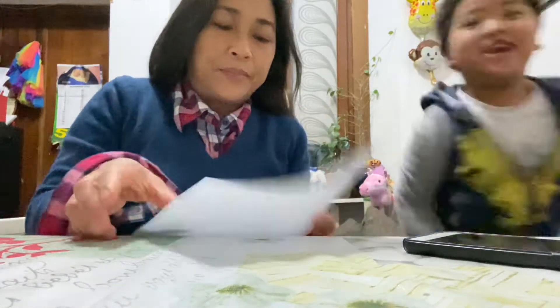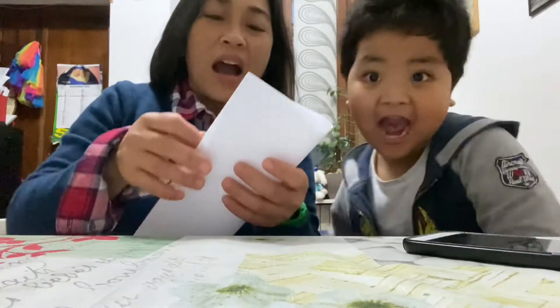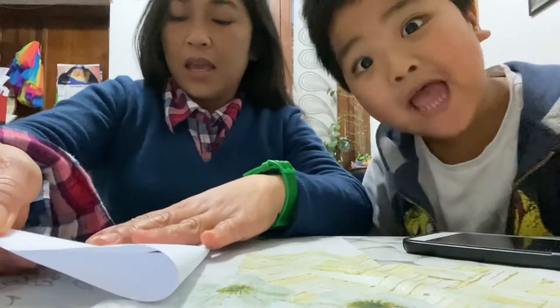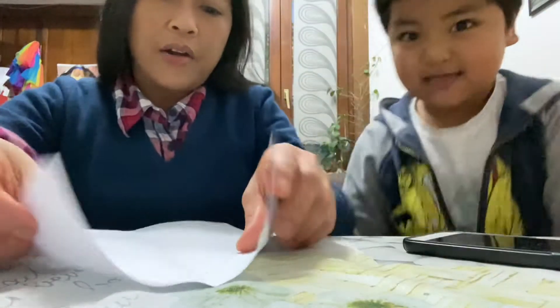Ciao ragazzi! We are making an airplane! I'll show you how to do it. Our airplane.